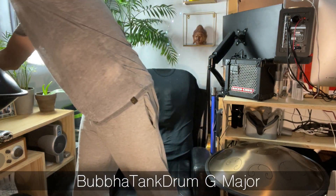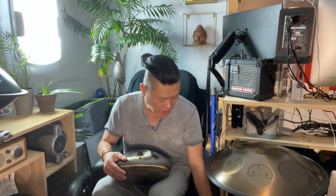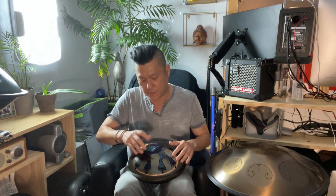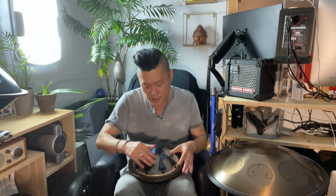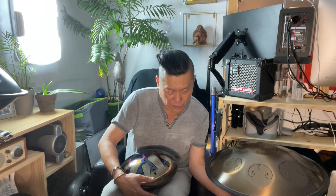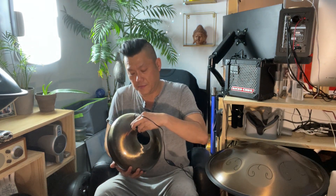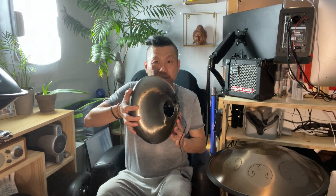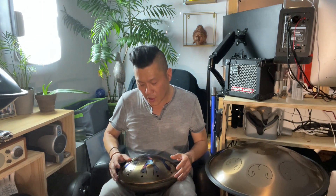Now I'm going to try it on my Bubba tank drum — this is becoming one of my favorite drums. It's a 12-inch G major. This is about two and a half feet away since it's a smaller drum. Now I'm going to grab the pickup without changing the volume settings, put it here — and it's perfect. Oh, sweet!